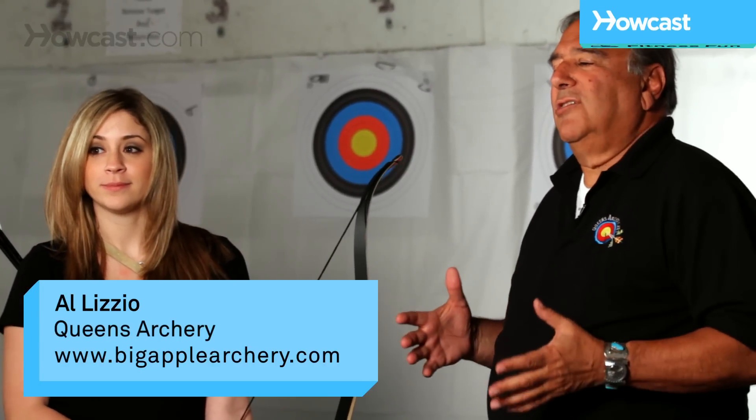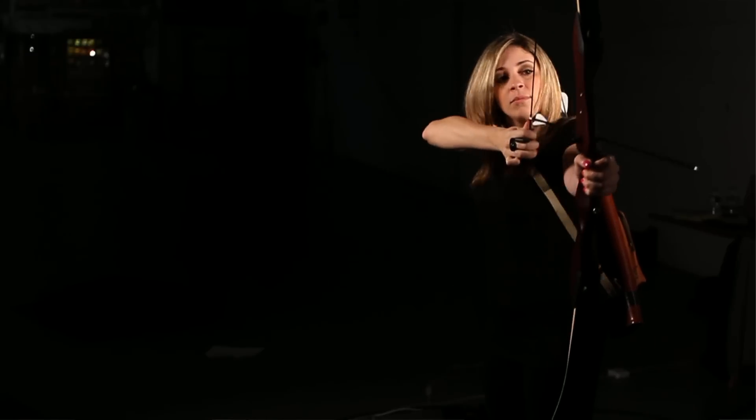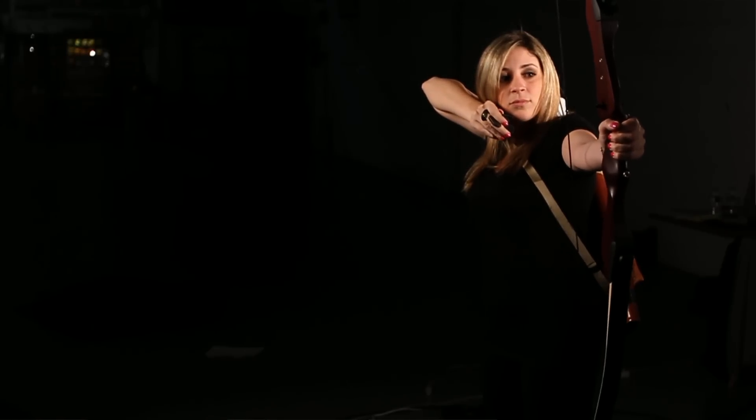We can't even start to discuss tuning until we know that the archer and the bow are consistent. There's no sense in even trying to tune your bow unless you are performing perfectly. Once you feel that you're performing perfectly, then what we do is we take note of how the arrows are flying.